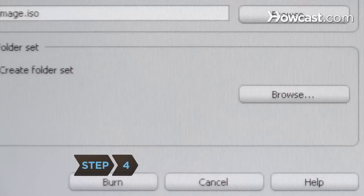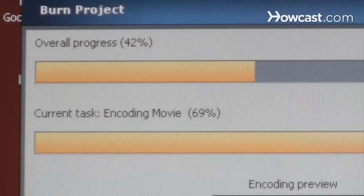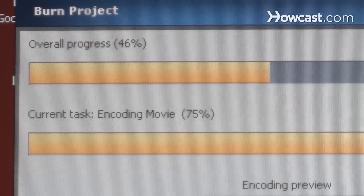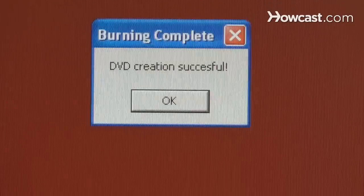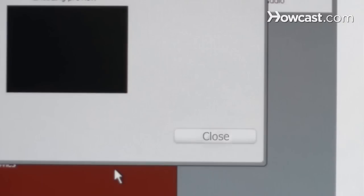Step 4. Click Burn to begin copying the movie to DVD. A status bar will update you on your progress. When a message appears that the movie has been successfully burned to the DVD and the Cancel button at the bottom reads Close, the DVD is done.